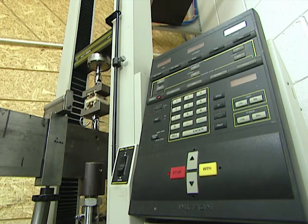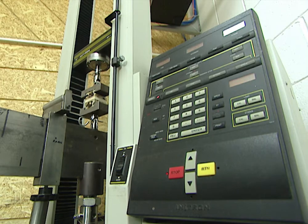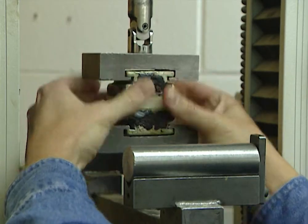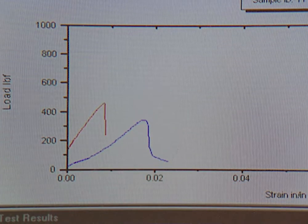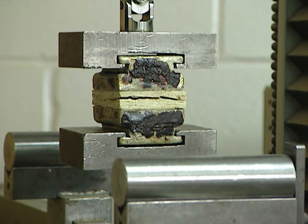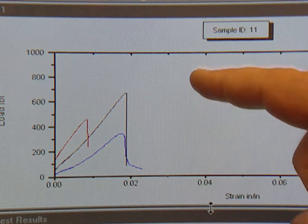Do you have a test to show how much stronger one is than the other? Yes, we do. We've already set up a sample of standard OSB, and this machine tests the strength of the material by pulling the product apart. The blue line shows the material we just tested, which is oriented strand board — it broke at 86 pounds per square inch. Now let's take a look at our siding. Wow, the siding did great — it almost did twice as good: 170 pounds per square inch.